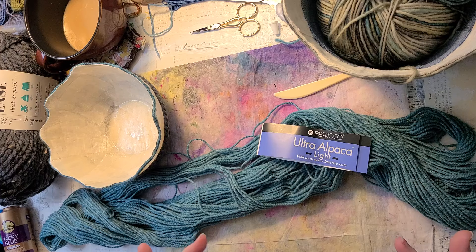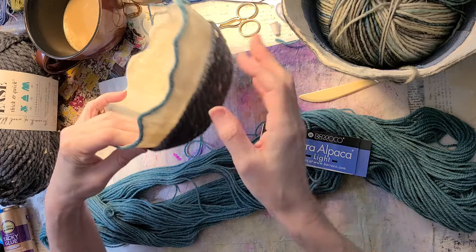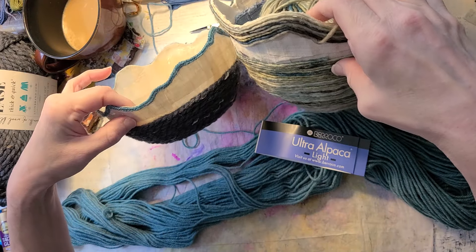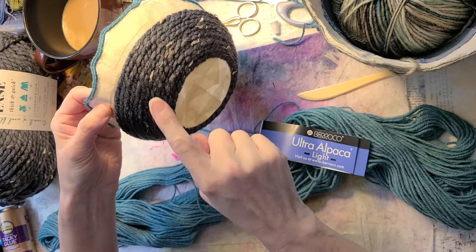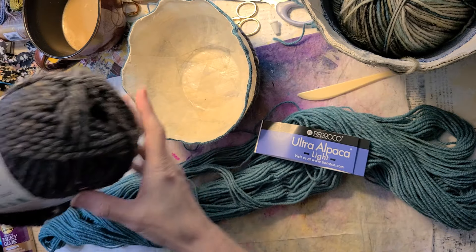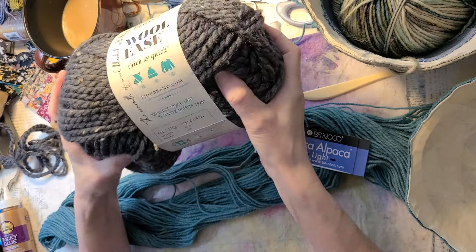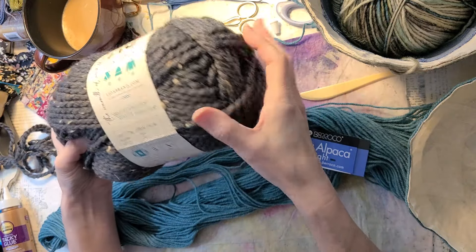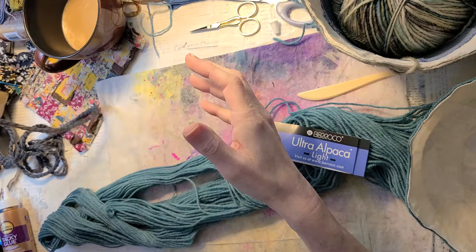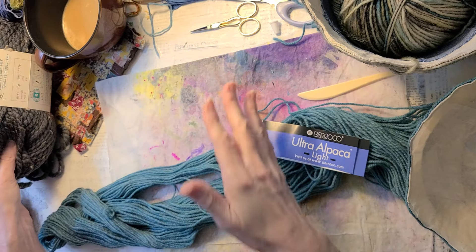If you're into mixed media, just experiment and try things. This particular one I'm working on is a smaller bowl vessel — you can tell the difference in height. I'm using Wool Ease by Lion Brand for the side; this one is 106 yards and looks like a lot more because it's really chunky wool. I actually got it for 50% off, so look for those sales on yarn.